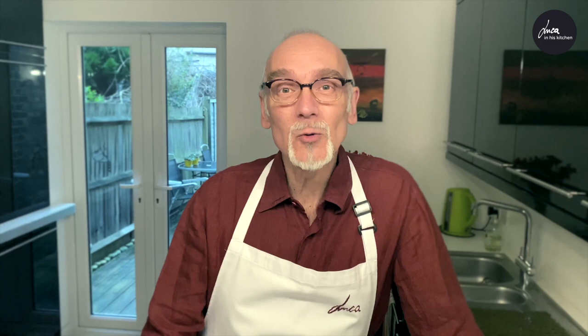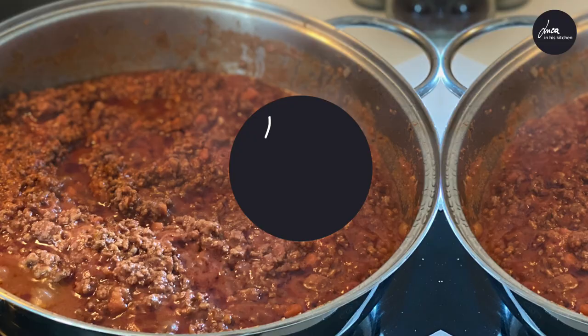Today we will make bolognese sauce. This is not the original recipe — each family in Italy has its own recipe. But I will show you how my mom Adele, who was from Bologna, used to make the bolognese sauce.